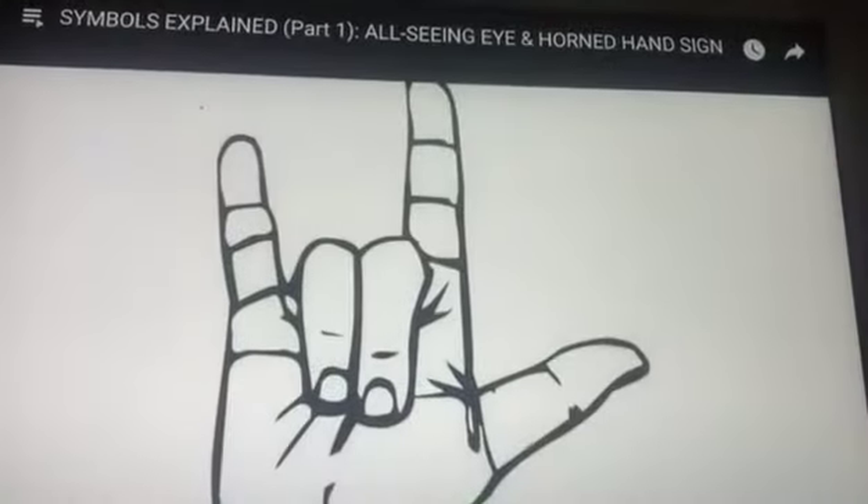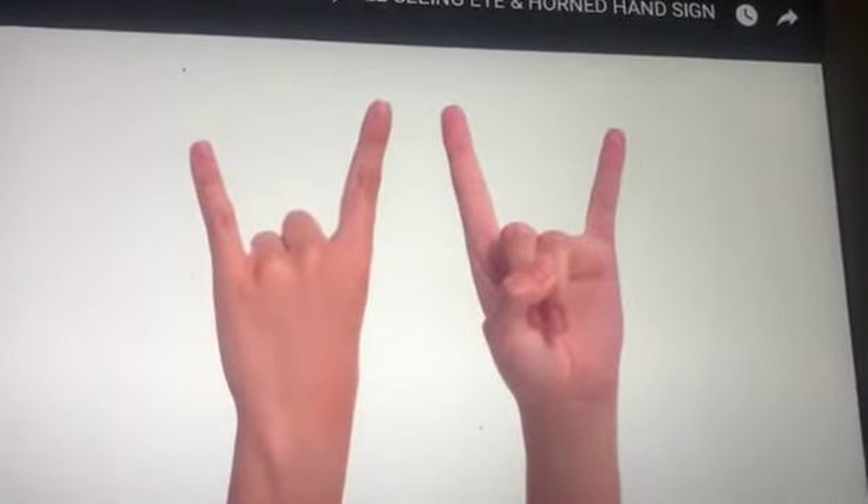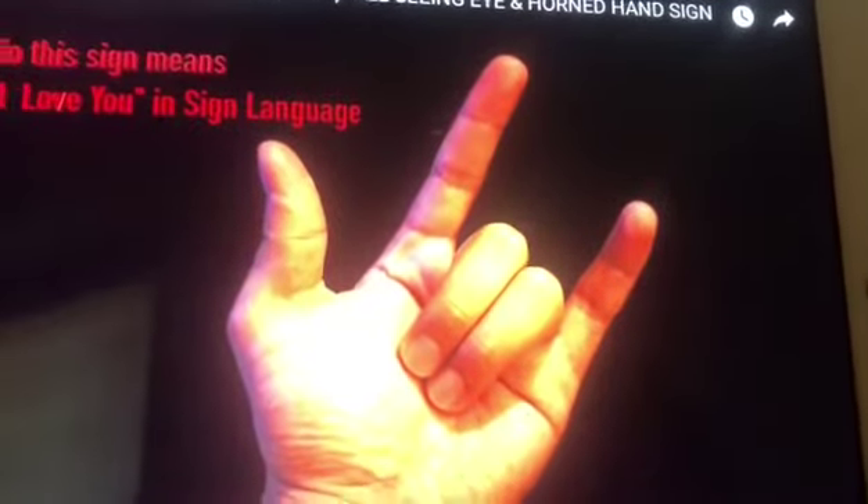This symbol is used in a few different ways. The hand gesture is shown like this with the thumb in, and like this with the thumb out. Most people like to say that this sign means 'I love you' in sign language.